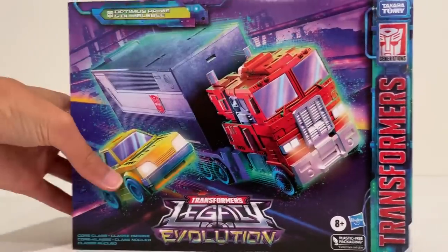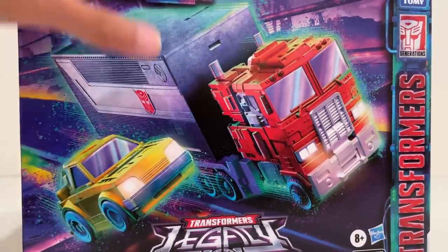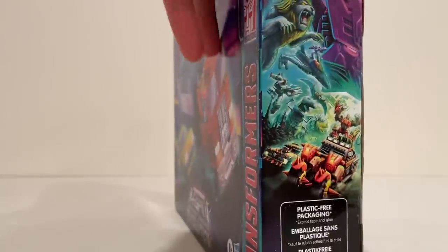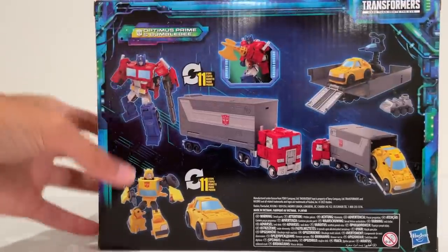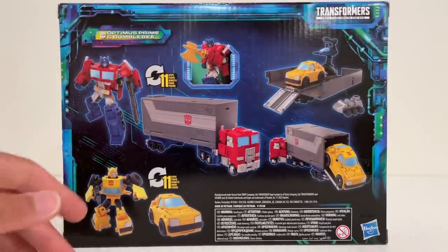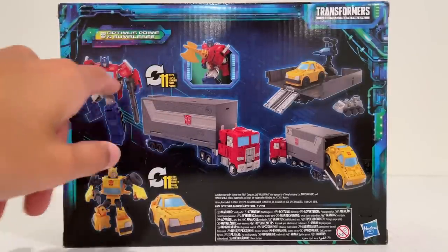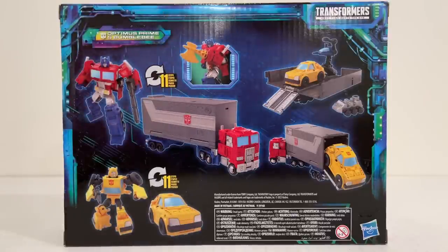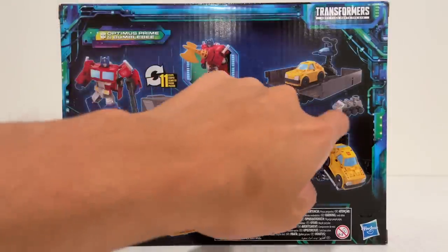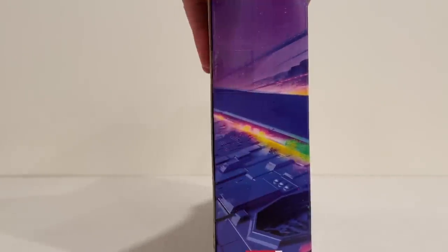You can see the box right here — nice image of Prime on the front with Bumblebee and the trailer. Optimus without his trailer — I mean, what's the point? He's a tractor trailer, he needs a trailer. We can see all the extra features: he gets his axe and his gun finally in an Optimus release with both, and it looks like he's got some extra paint apps. There are some paint apps missing from the trailer. Got Bumblebee, got Roller, and the arm inside — looks like we got all the accessories that G1 Prime would have.